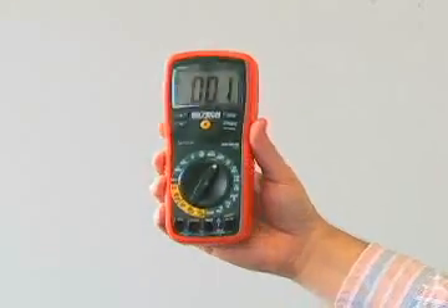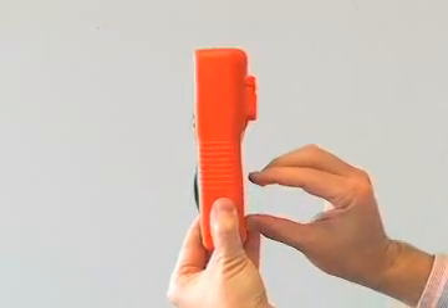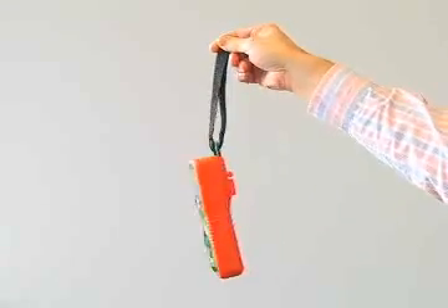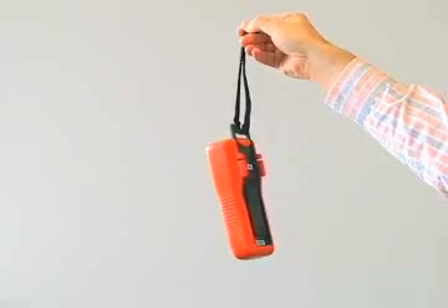The rubber holster provides a comfortable grip and protects the meter against accidental drops. The built-in tilt stand has multiple positions, allowing the user to adjust the meter for best viewing angle. A Velcro strap is included for suspending the meter from a hook or overhead pipe, allowing hands-free operation.